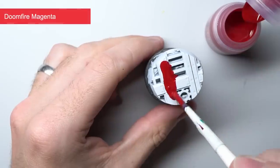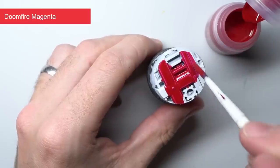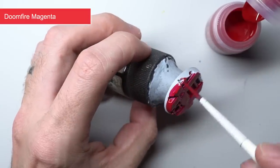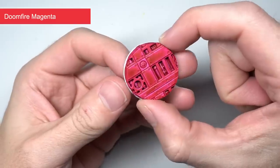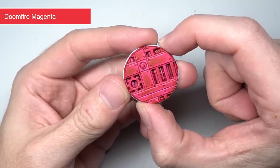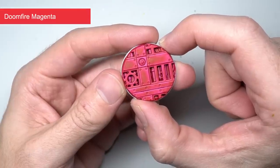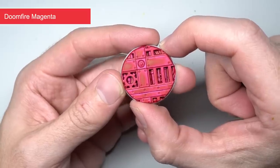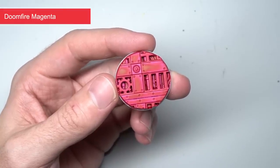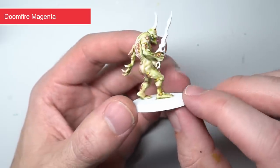The final three of the new contrast paints are the most vibrant of the range. First, we have Doomfire Magenta. The pigmentation is extremely rich, which creates a bright reddish pink. The result is much more flat though — it doesn't quite have the same degree of shading and highlighting that some of the other contrast paints have, a feature that is common to these last three paints. While this paint isn't geared up as much towards the one thick coat and you're done approach, it's an incredibly quick way of getting down a bright paint that you can build upon with highlights and washes. I made good use of this paint over the innards of a Plaguebearer.